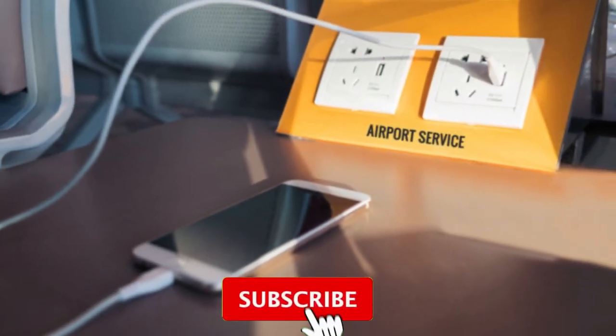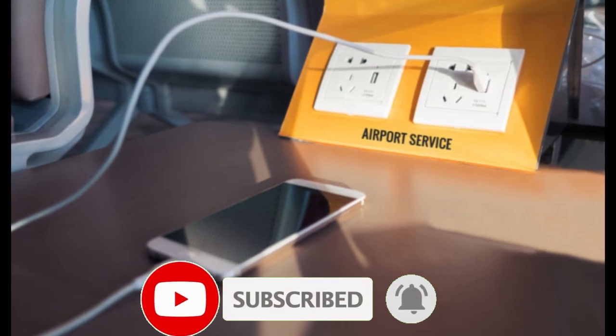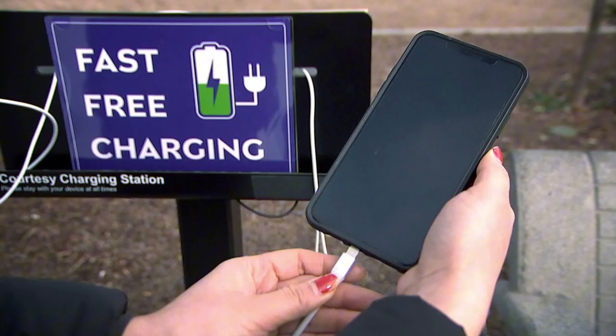This attack is most common in places with public charging stations like airports, malls, hotels, gyms and libraries. Hackers know that when your battery is running low you're more likely to plug in without considering the risks.